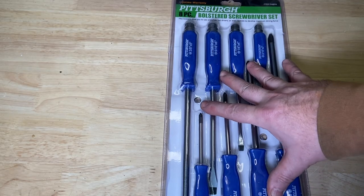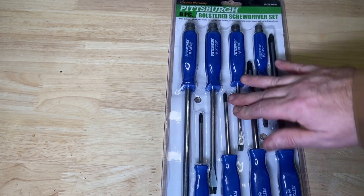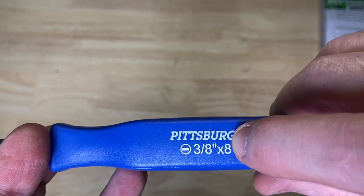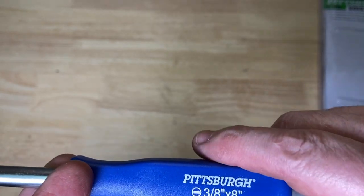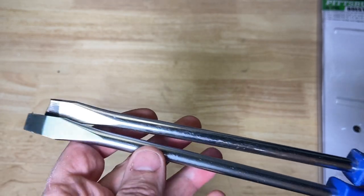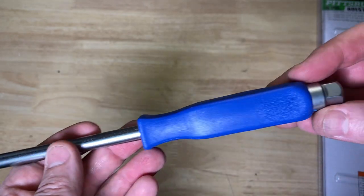Last but not least, this eight-piece set of bolstered screwdrivers has been a staple in my tool bucket forever. I don't carry every single one, but there are a couple I love. This whole screwdriver is one piece of metal with a plastic handle built on. One thing I really wish Harbor Freight or Pittsburgh would do is engrave these, because over time the markings just wear off. The ends of these are magnetized, which does come in handy from time to time.